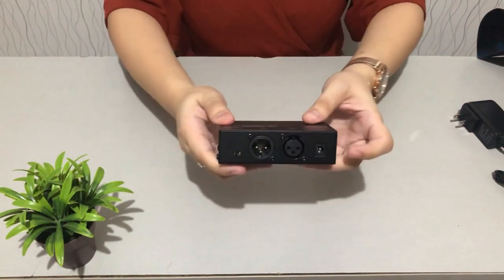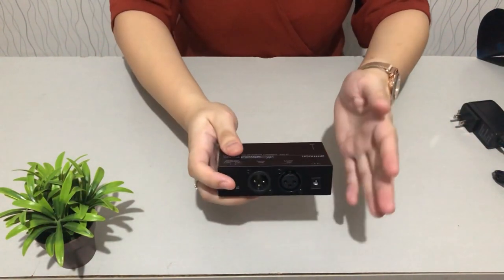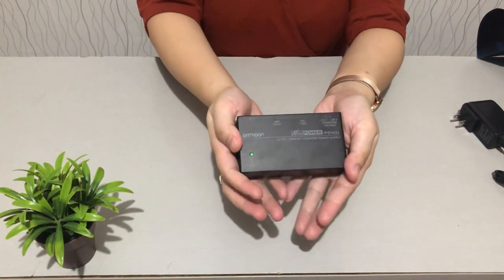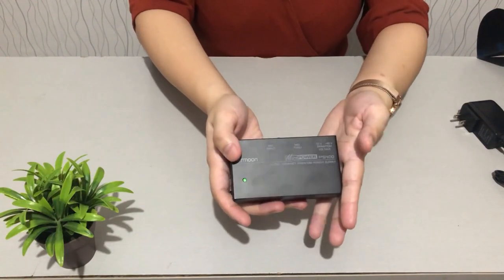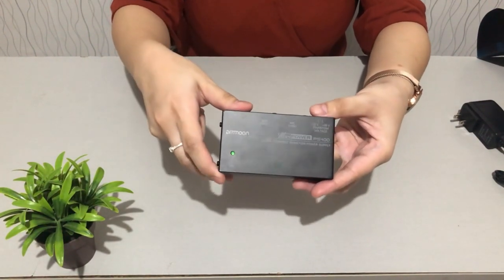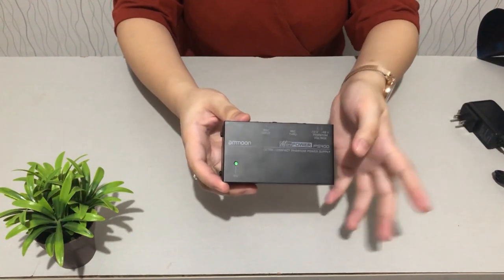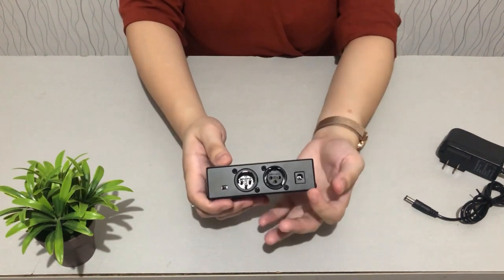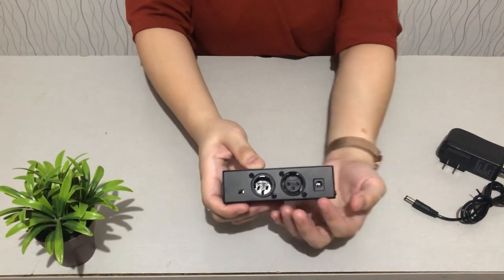Let's focus on the ports here, because this is where we'll plug in the connectors we need. The reason we bought this is to use it with our condenser microphone and with our sound card, which I unboxed a few days ago. I'll put the links in the description below so you can check those out — there are already two videos. Let's look at the back of our phantom power supply where you'll see the ports.